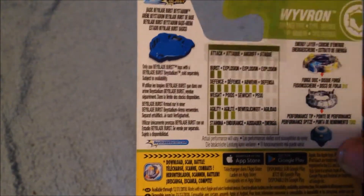Next we have all the parts for Vibron and all the stats right over here. Then we have the sticker sheet, which I never promised to cover, and then the barcode — that's all.